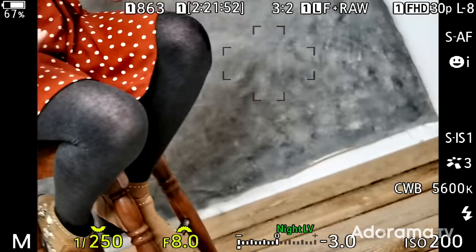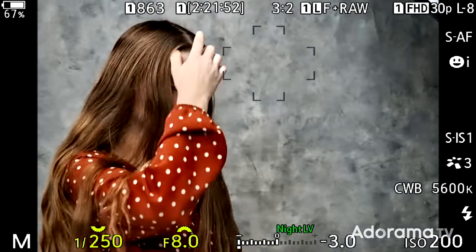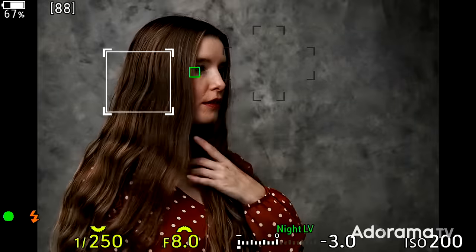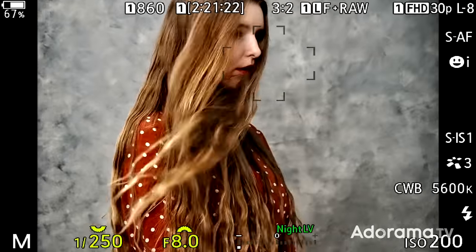Asking Jade to sit on a chair does limit some of the poses she can do, but there's an advantage — particularly when the lighting is position-critical. As you can see through my viewfinder, the light's not moving and Jade isn't moving much either, which means I get a consistent result image after image.